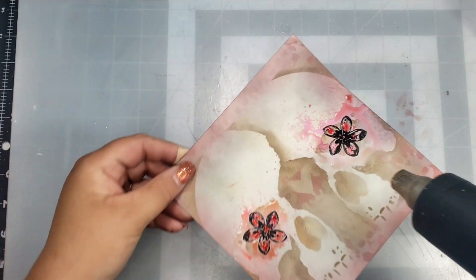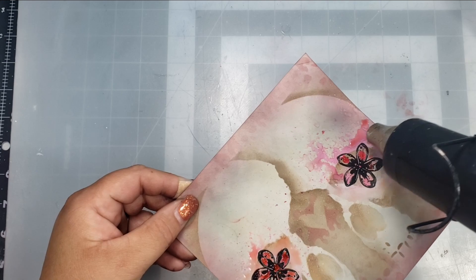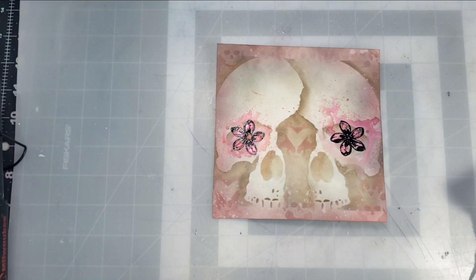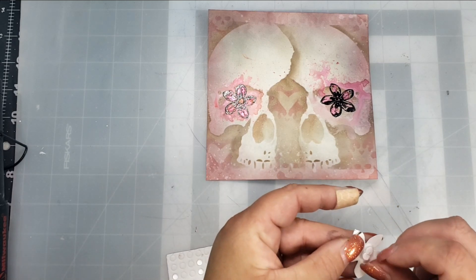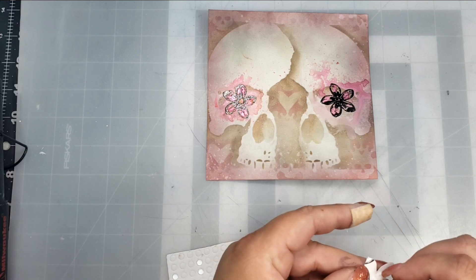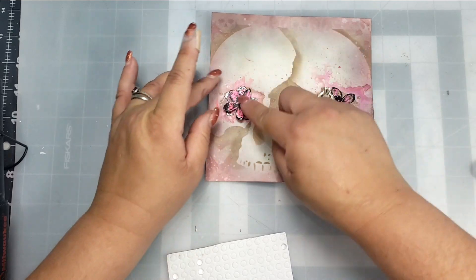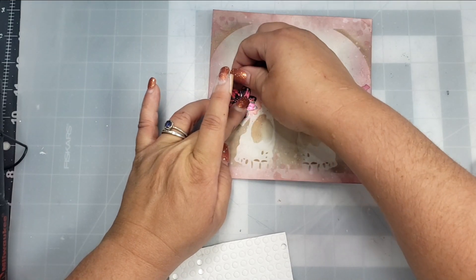If there are any blobs of ugly color or just excess color I don't like, I'm just going to take my baby wipe and blot that up. To make it more dimensional, I colored an additional two flowers and took some foam dots to pop those up over the image already there — but not centered exactly straight on the stamped flower, just shifted a little so you can see extra petals underneath.